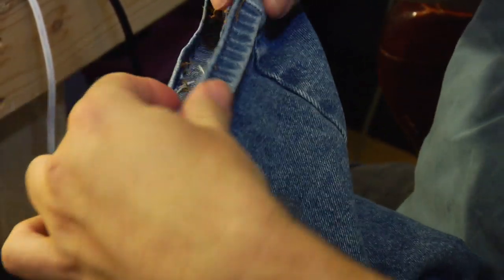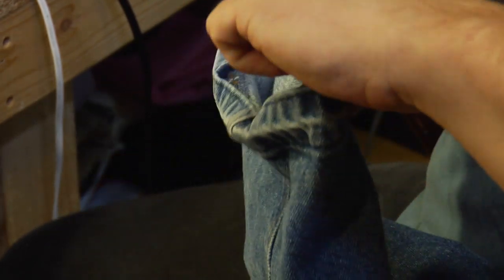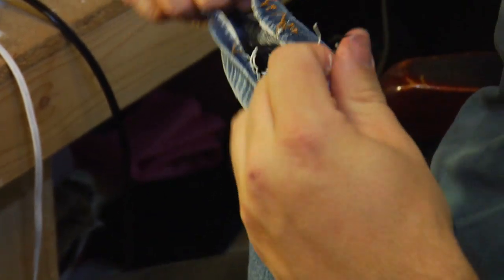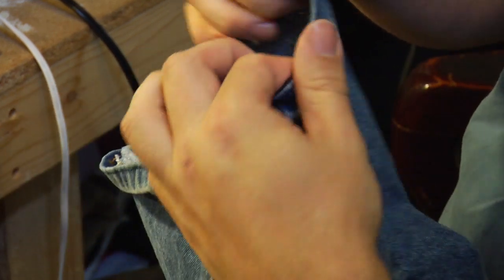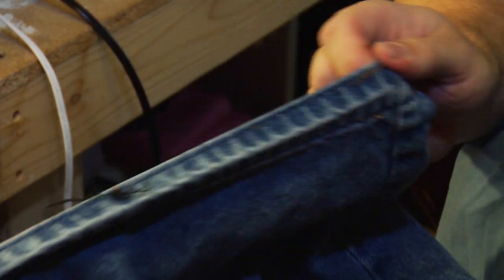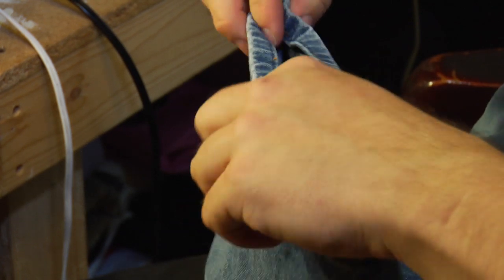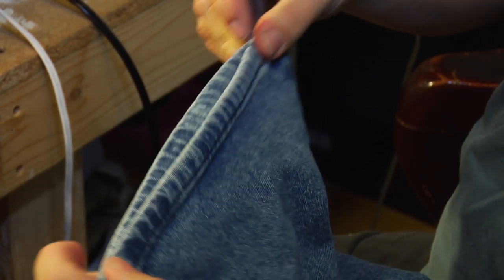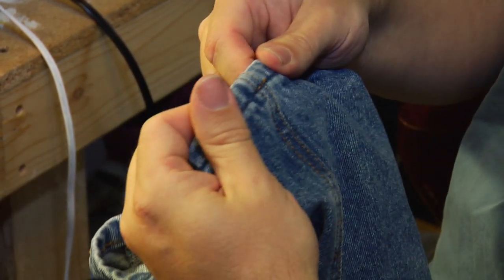Once you do that, you're going to want to do a double fold over — we're just going to put this original one back so you can see the motions to use. You have your cut line here, you'll fold it under and press it once at about 3/8 of an inch. Once you've got that all the way around, press it, do a second turnover of about 3/8 of an inch, press that. You'll end up with a big bulky seam at your hem, which if you look at a pair of jeans is about what you want.